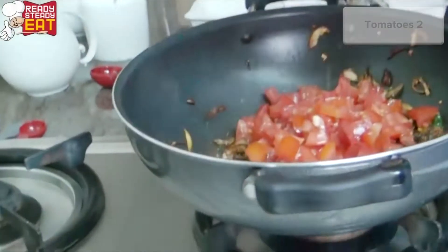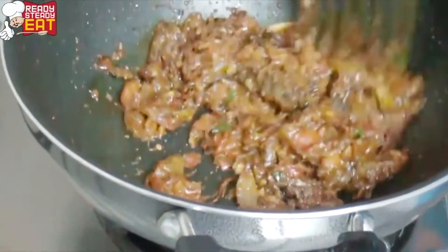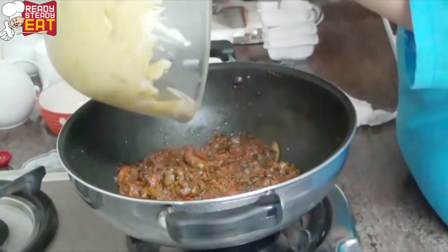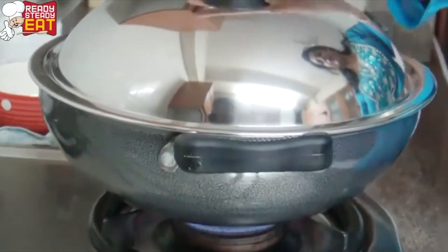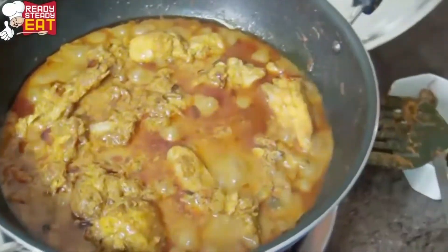I'm adding the chopped tomato to this, and I'm going to add some salt. It's time to add the chicken — I'm adding the chicken to this with all its marinade. Give it a good mix. Now I'm going to cover it and cook it for a bit till the chicken is almost done. Now that the chicken is done, we're going to layer the chicken and the rice.